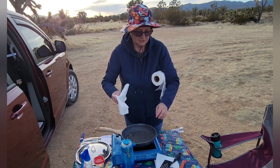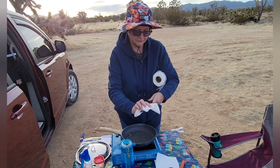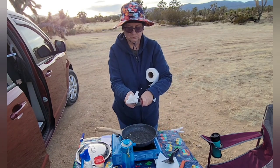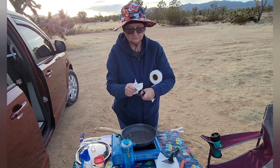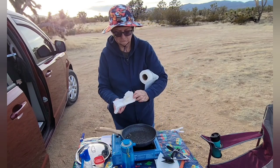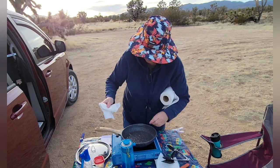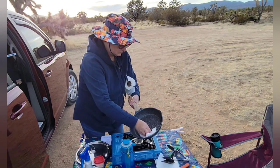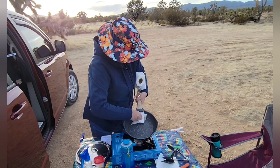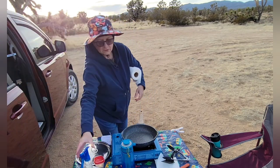Okay, I'm going to take these paper towels and wipe these off really well. This needs another spraying.